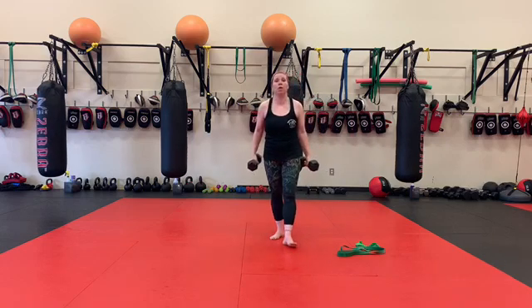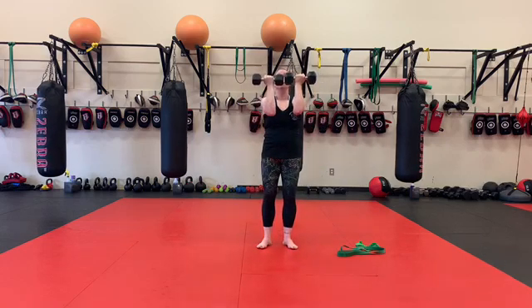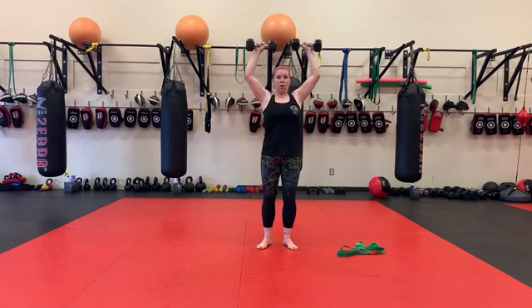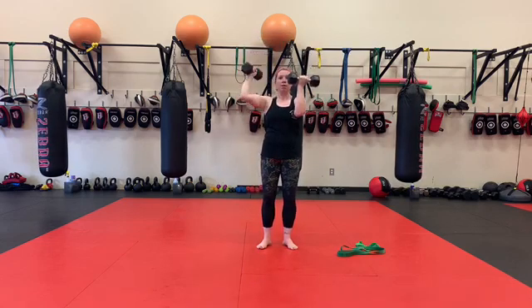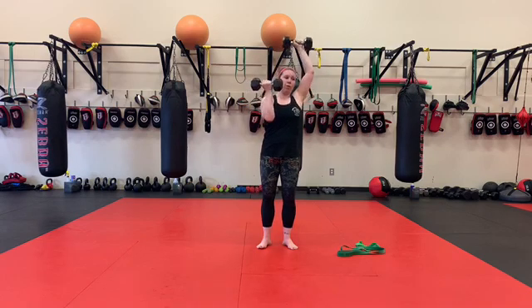The third one is going to be Arnold press. So our hold is going to be here — this is what our Arnold presses look like. Or you can go one at a time, depending on where you're at with your weight.